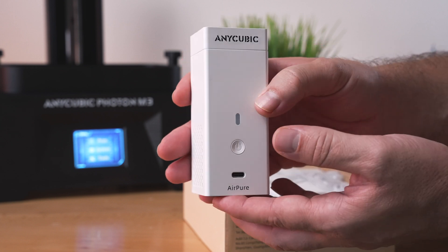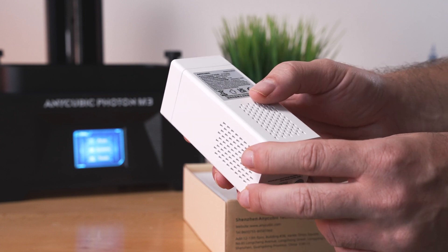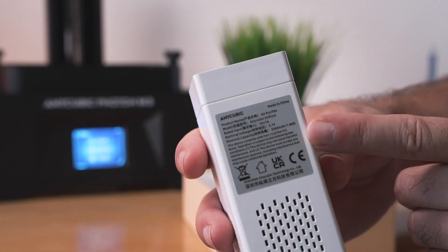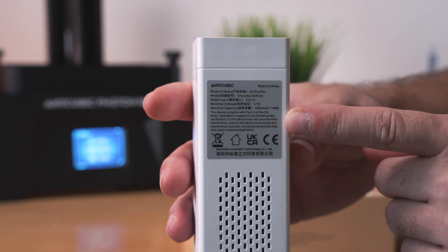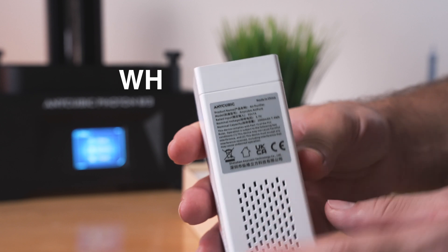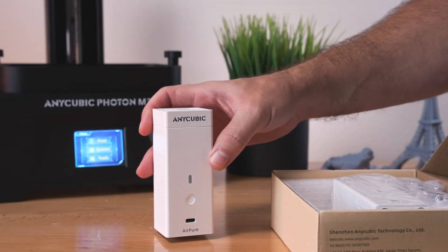These are actually rechargeable and can run on their own without being plugged in, but if you want them to run constantly, you can. On the back we have the manufacturing label. The battery capacity is 2,000 milliamp hours at 3.7 volts, which is 7.4 watt hours. So it's a pretty decent sized battery in there that should run for a while.